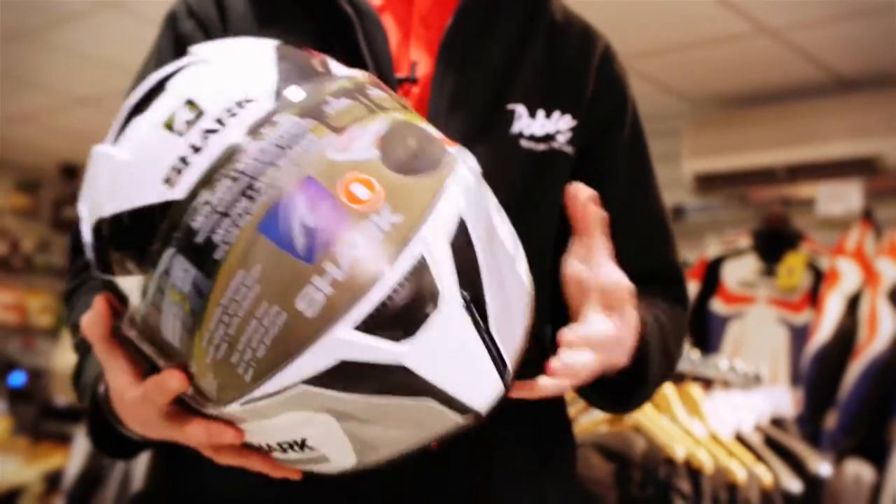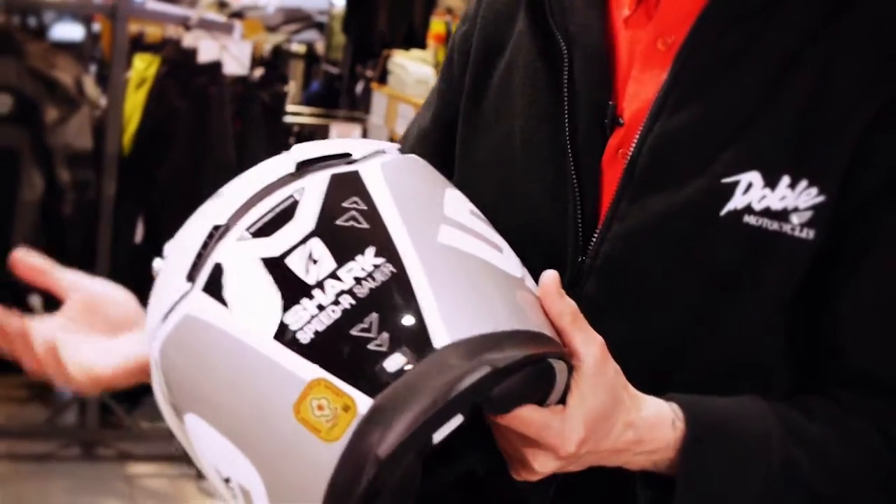It is a brilliant helmet and it's something that we do like to sell. If you're not sure about it, come by, come see us, and we'll try and give you the best advice, the same as we are now.